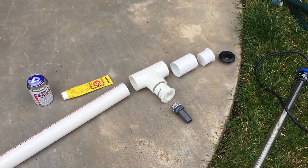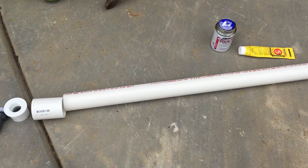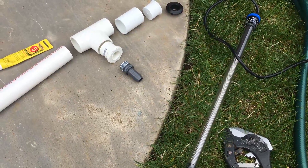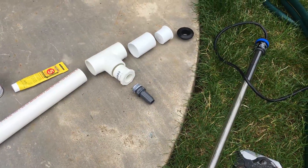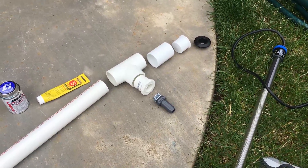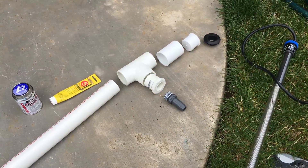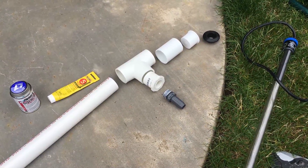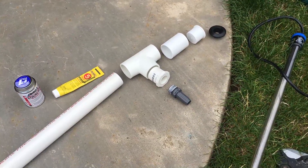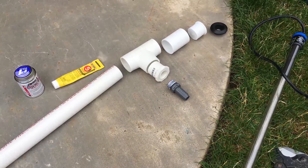Hi YouTube! Just doing a quick video here of how to make a do-it-yourself PVC enclosure for an aquarium heater. This is essentially so that you can get rid of the heater from inside your tank and have it outside your tank. You need to have a way to hook this up to a pump and hoses so that you can take water from the tank, push it through the enclosure which the heater will be inside, and then return it back to the tank.